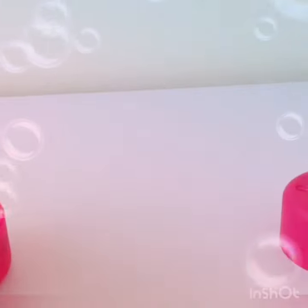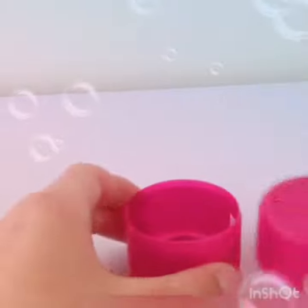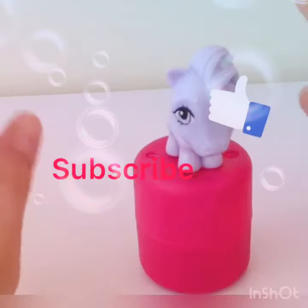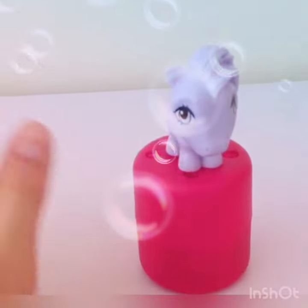Let's move all this rubbish out of the way. Thank you guys for watching this video today — please like and subscribe to my channel, and I will see you in the next video. Bye for now!